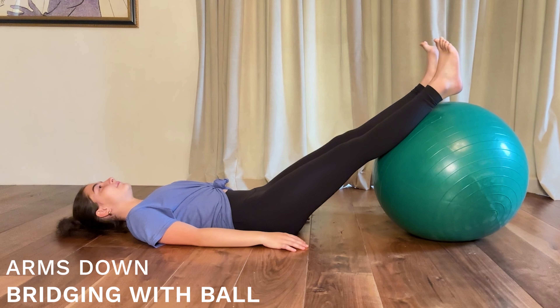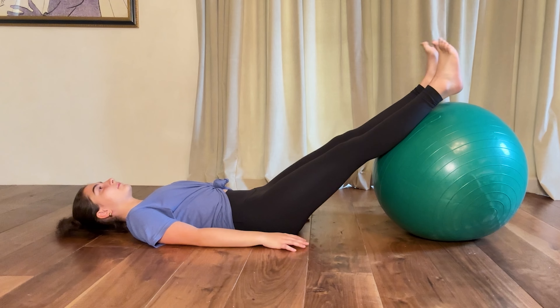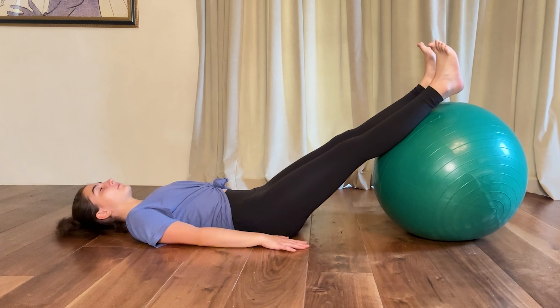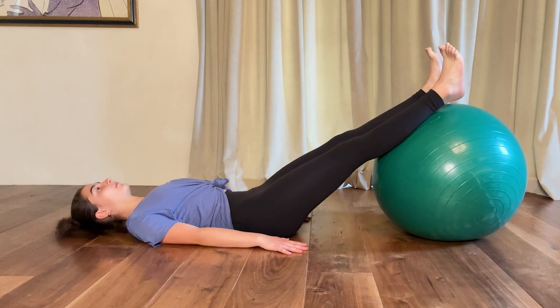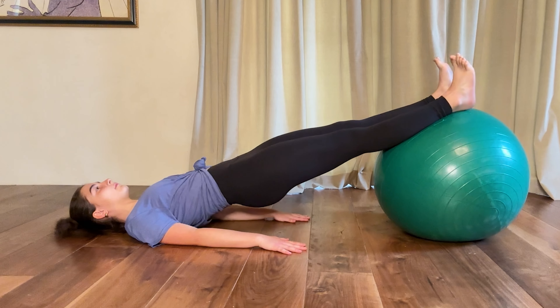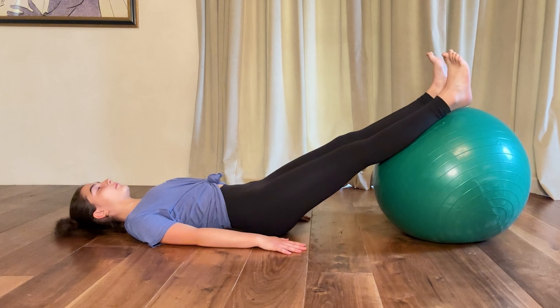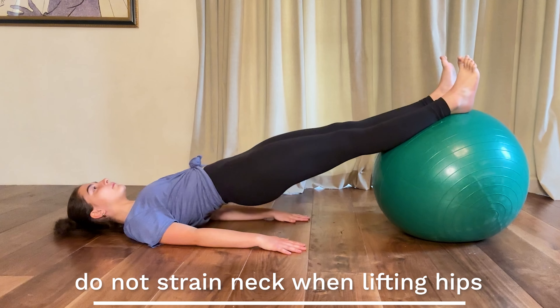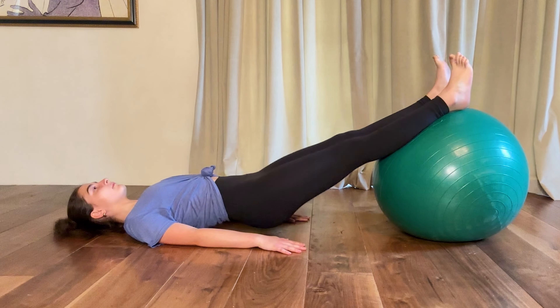For the bridge, flex feet up — hips, knees, and feet are in one line. Both hands with palms down on the floor to help with stability. She's going to slowly lift her hips up off the floor and bring them down. Go ahead and do a couple repetitions. I like to start with an even number of 10 repetitions.